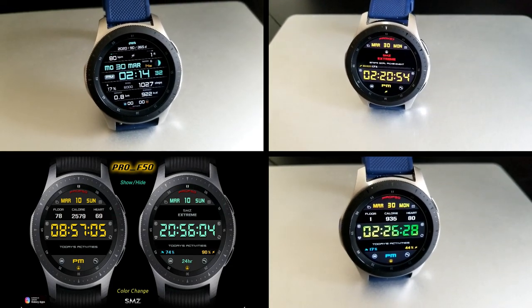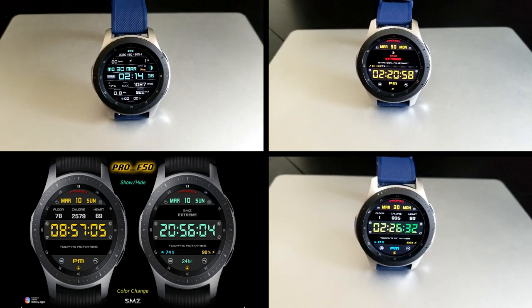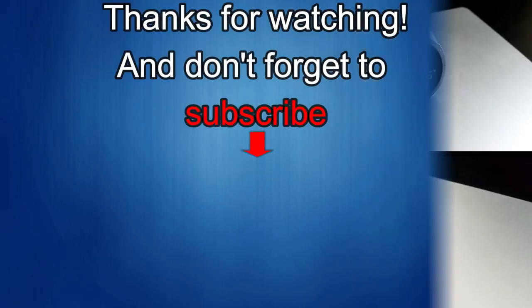If you liked the review, show some love with a thumbs up, subscribe to the channel, and share the video with your friends. Your support really helps me keep the channel going so I can continue to offer discounts, giveaways, and fresh content. I'll see you in the next episode — take care.